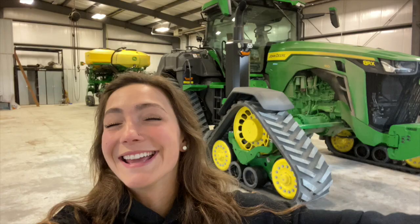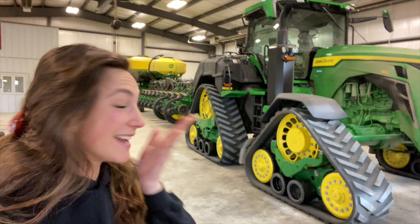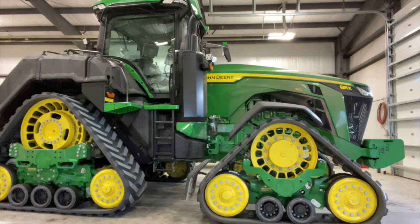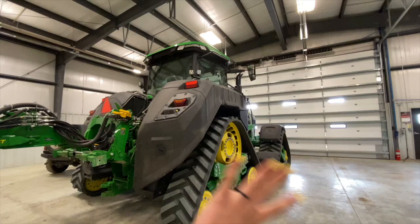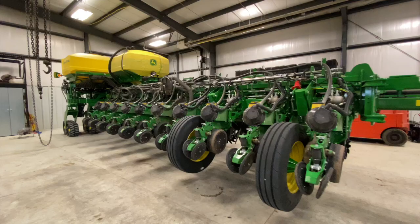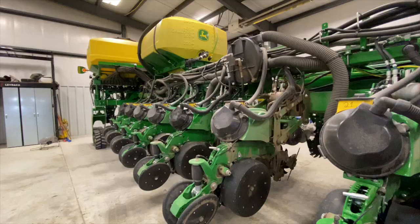Good morning! I can't stop smiling — it was difficult to go to sleep last night. I was like a kid on Christmas morning knowing that I was going to wake up and this beauty was going to be in my shop. It's a little dusty from us running it yesterday, but that does not take away from its absolute glory. Today we have a full day of running this planter and tractor duo, and once we get it out to the field I'll be giving you a full walk-around on what makes this so special.